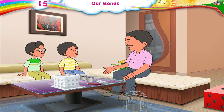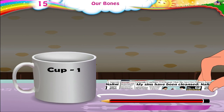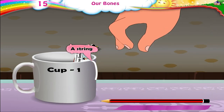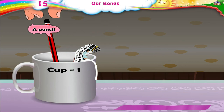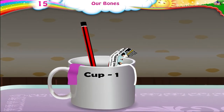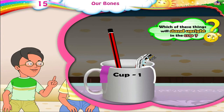Look what I have here. In cup number one, I have placed a strip of newspaper, a string, a pencil, and a strip of cloth. Can you tell me which of these things will stand upright in the cup? Only the pencil.